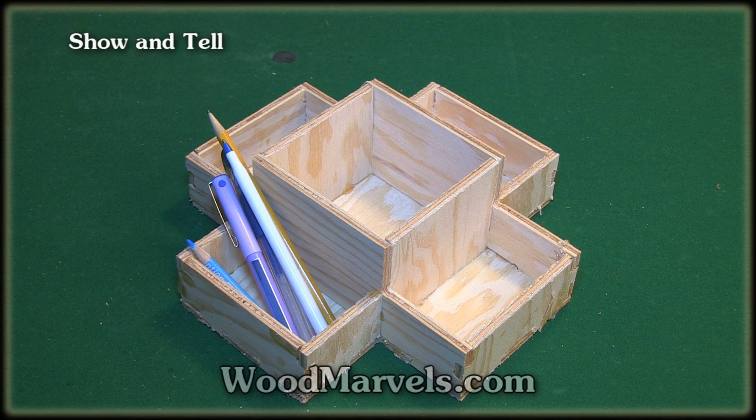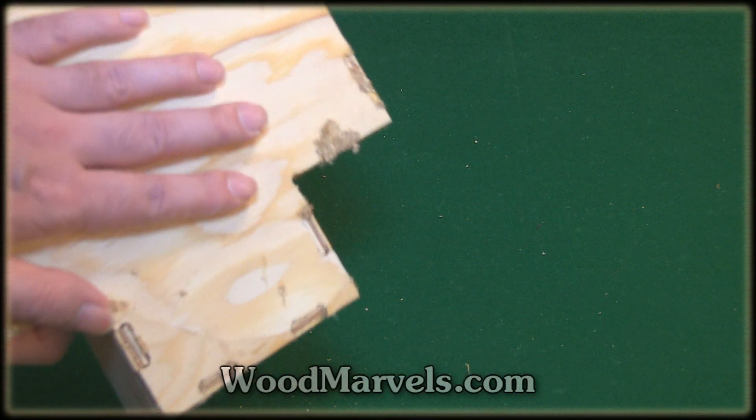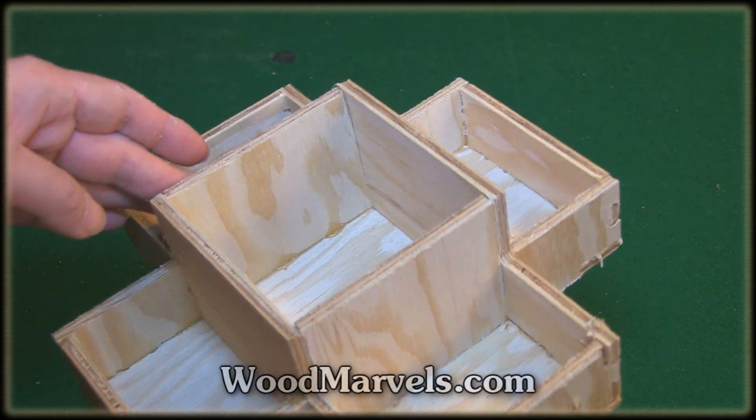I stuck a few pencils and pens in here to show you the scale. The model is made out of 6 mm plywood so it's very, very strong. You have one solid piece in the back and these things interlock with one another, so it's not going anywhere. It's much stronger than anything that you can buy at the store or made out of plastic.